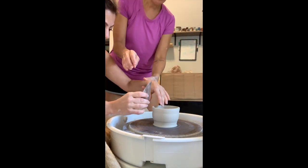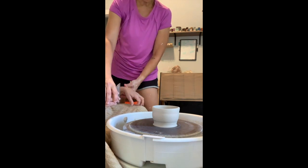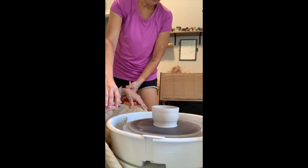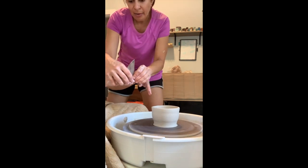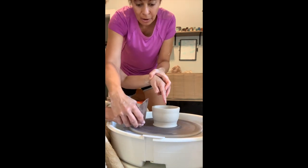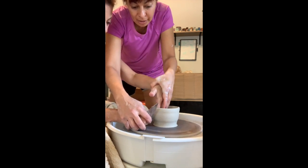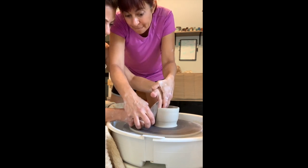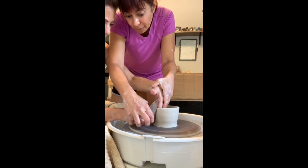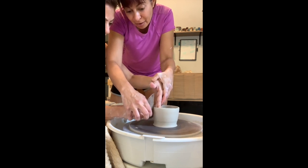Dry hands before you touch it. Start the wheel first — not too fast, about half speed, there you go. See that hole in the rib? That's to help give you some grip. You're going to hold it a little bit angled, and those fingers are the anchor. Start at the bottom and work your way up.